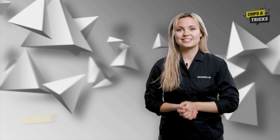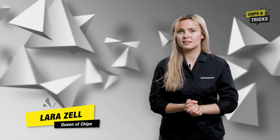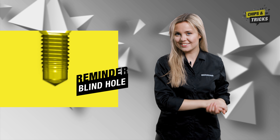Welcome back to Chips and Tricks. In a previous episode, we looked at the typical errors in the production of blind hole threads and how to avoid them. The topic of blind hole threads is back on the agenda today.